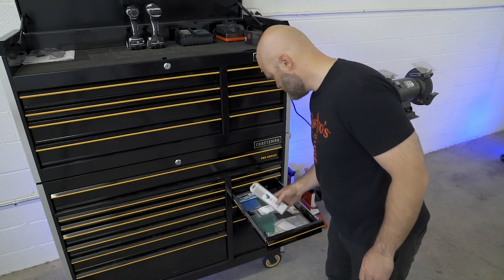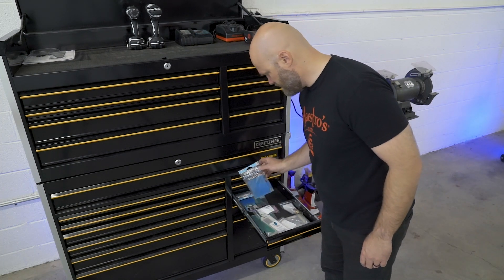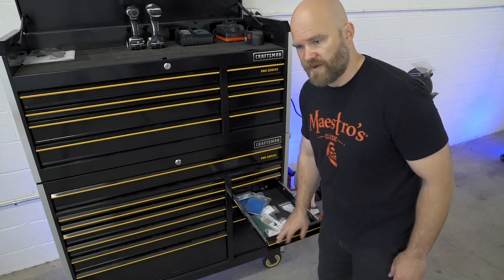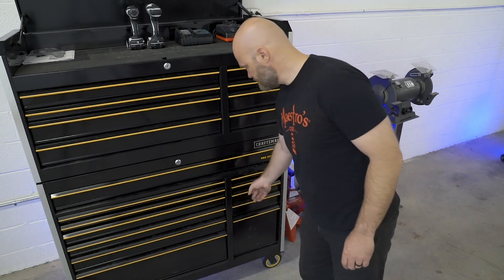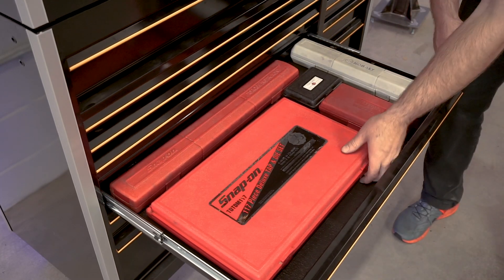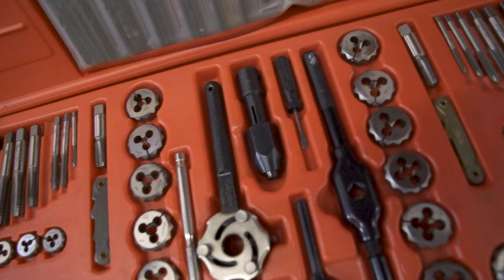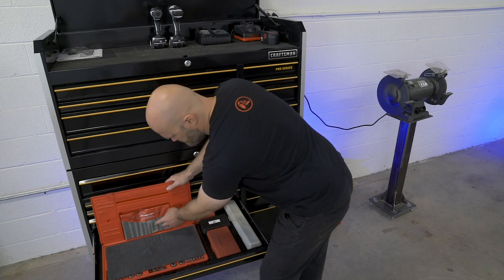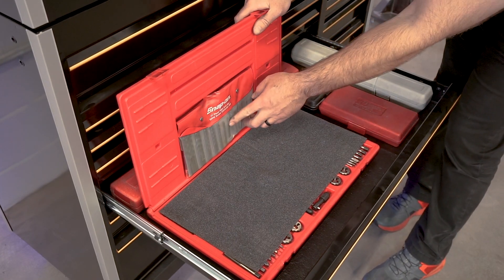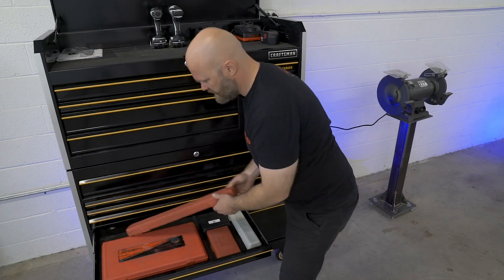Right here I have some spare welding consumables — extra pack of tungsten, replacement lenses for my panel helmet from Blue Demon. Most of my consumables are over by the welder, but this is just the extras. Down here the biggest thing is the tap and die set — different kinds of taps and dies. Up here is a screw extractor set: if you break off the head of a bolt or strip out a screw, you can drill a hole, put one of these extractors in it, and hopefully back it out. Sometimes it works, sometimes it doesn't.